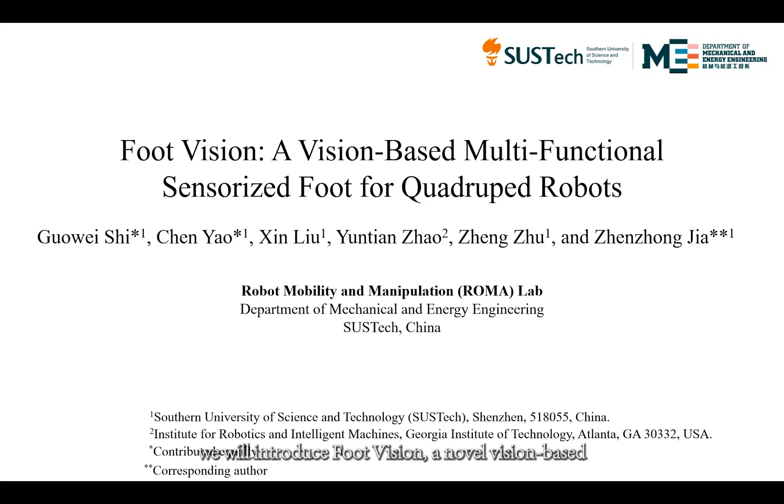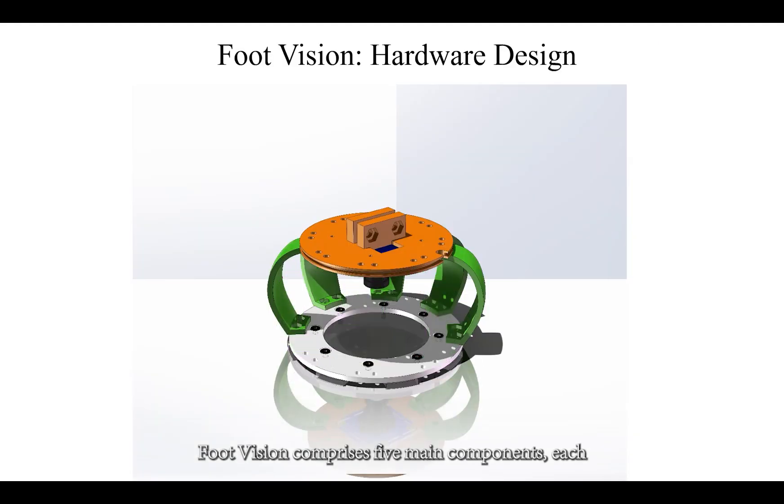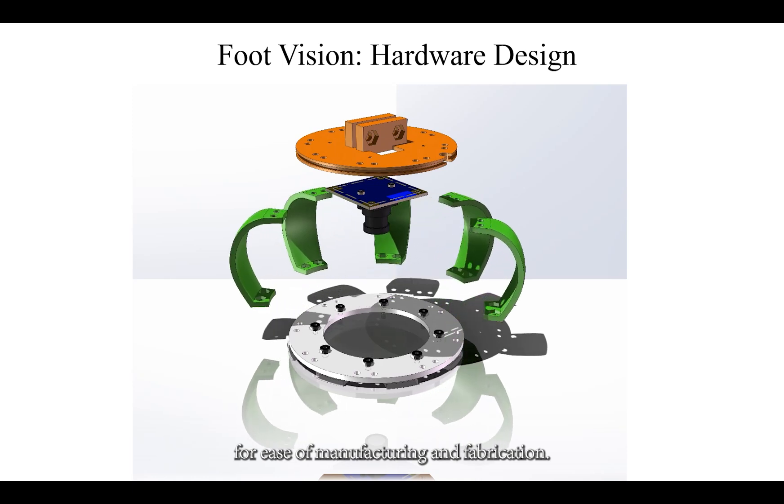In this video, we will introduce FootVision, a novel vision-based multifunctional sensorized foot for quadruped robots. FootVision comprises five main components, each carefully engineered for ease of manufacturing and fabrication.